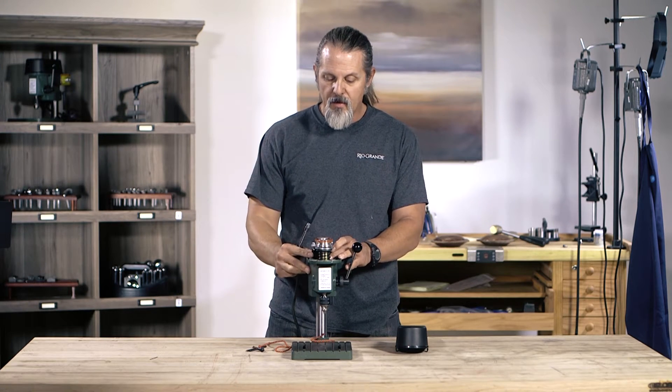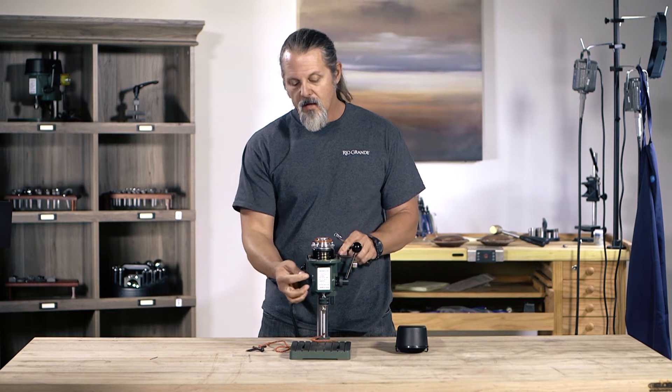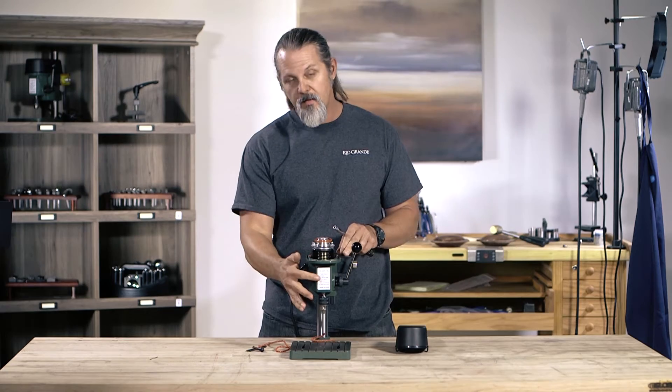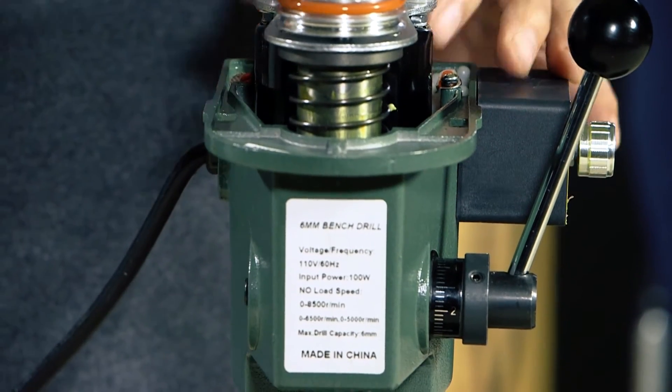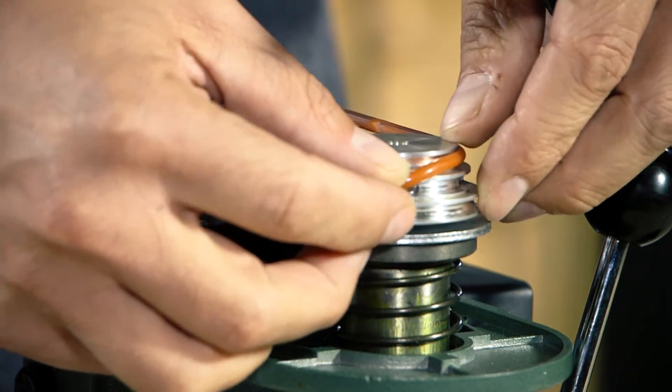Now it's nice and loose and I can take that belt or reposition it. If you're just wanting to reposition it, there are different speeds — top end speeds at different levels — and those are listed up here on the top front of the drill press. You can pick which speed you want to use.